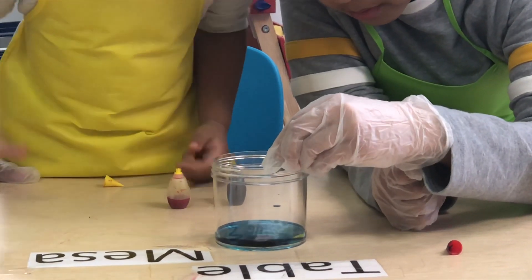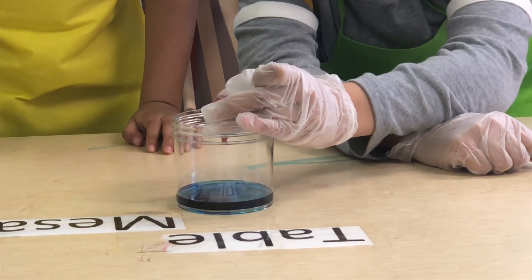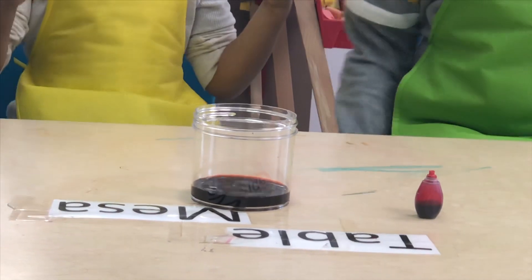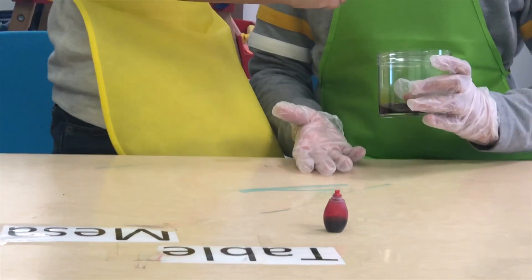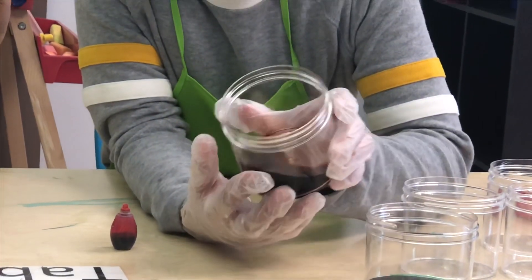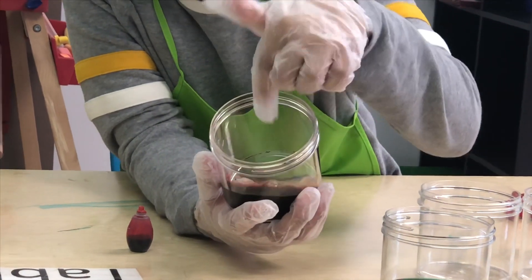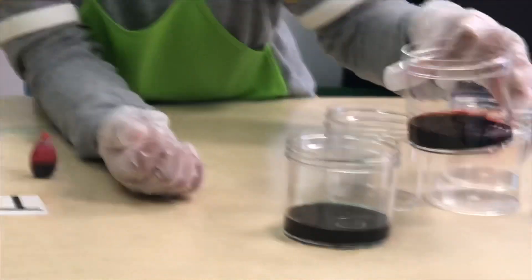And another drop. I wonder what color we'll get. Looks like a purple to me. Yeah, it's a purple. But the outside looks like orange. Do you guys think this is purple? Evan's right — the outside looks orange, but the inside looks purple. Alright, let's put this one aside.